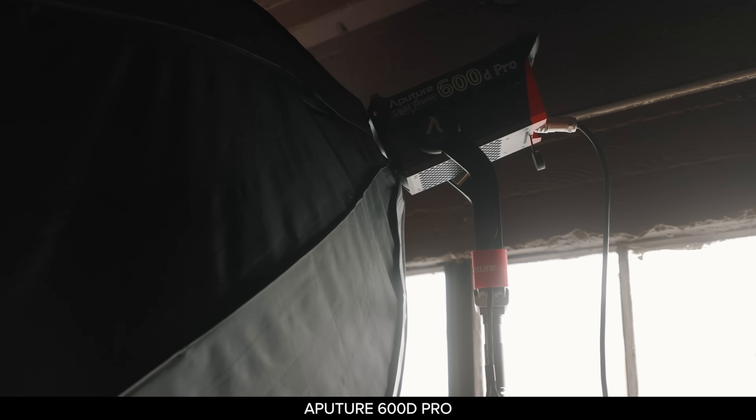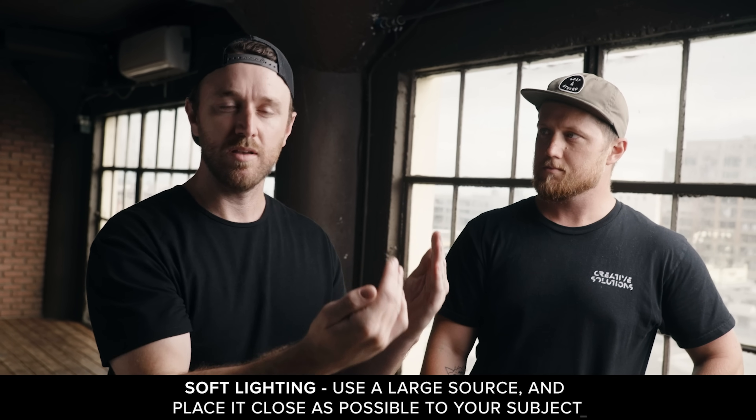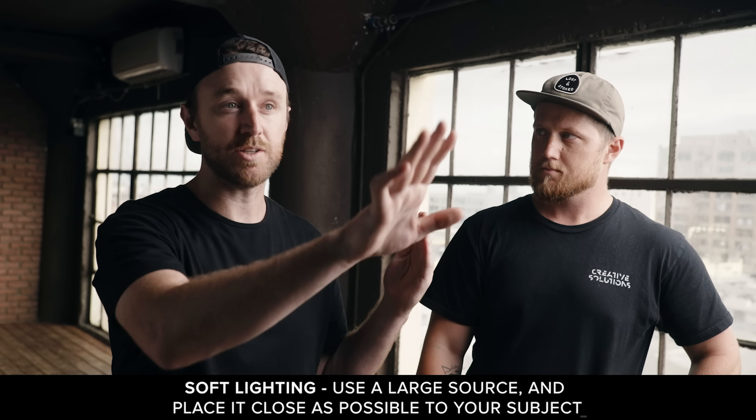Our actual lighting setup today is an Aperture 600D with a $100 soft box from Amazon — a 60-inch octa box. Any light can basically be soft or hard depending on how far or close it is from your subject. To get soft light, get the light nice and close. What I'll do is walk the light in as close as possible until it's actually in the shot, then ask someone behind the camera to let me know when it's just out of frame, and I'll inch it out one inch at a time. As soon as it's out of frame, that's as close as you can get — the closer and bigger the light, the softer it'll be on the face.